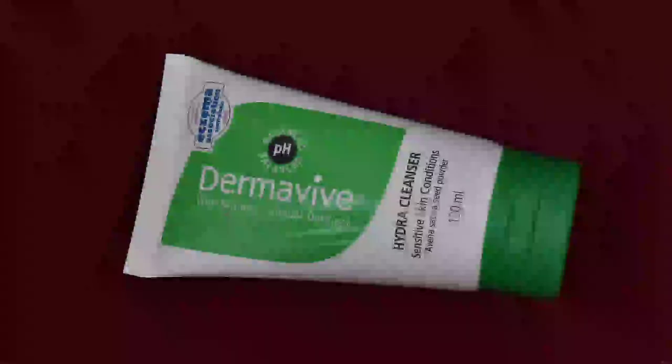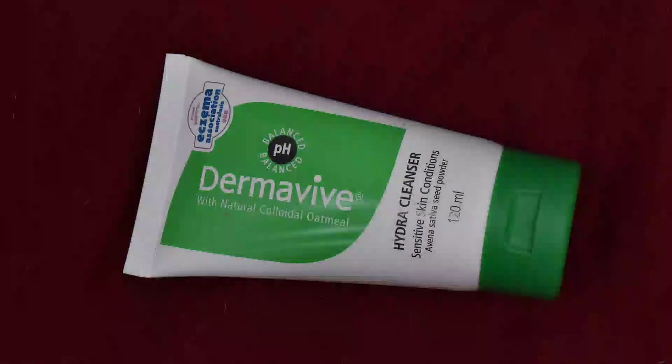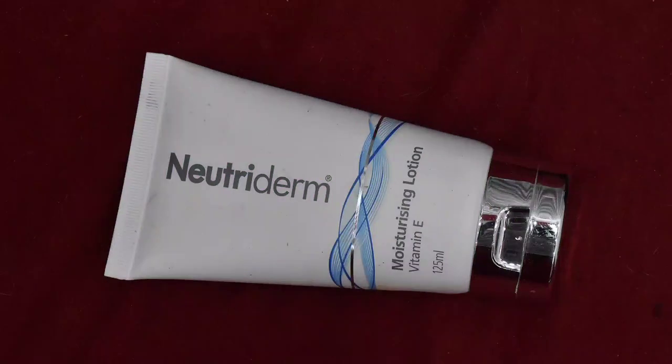So first, as usual, I use Dermavive Hydra Cleanser — I will cleanse off-camera. In the next step, I will use a moisturizer. This is Neutri-Derm Vitamin E Moisturizing Lotion.